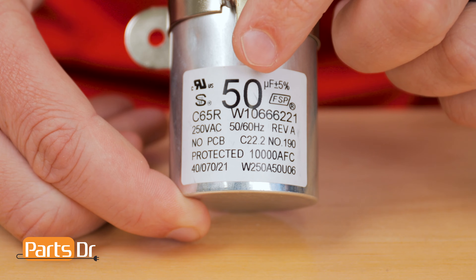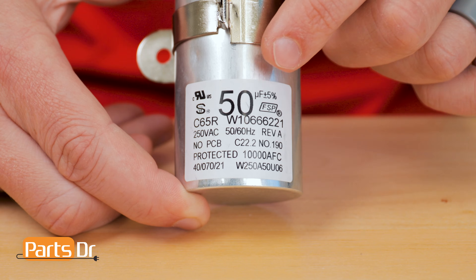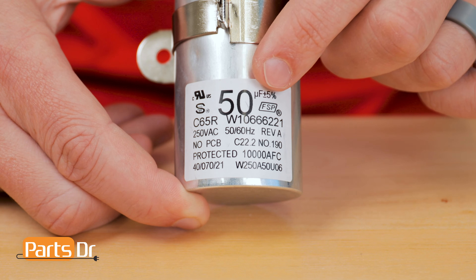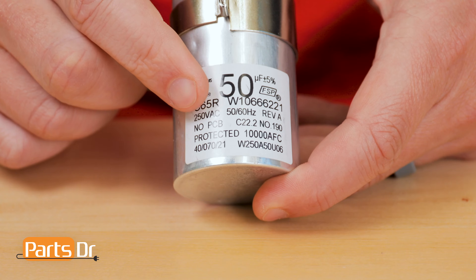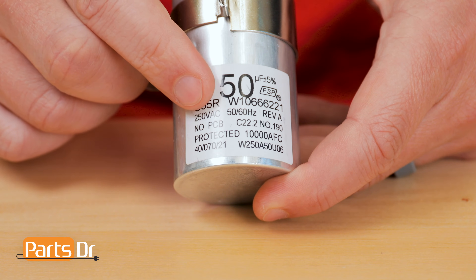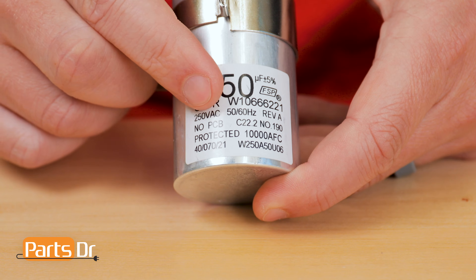On the capacitor, the microfarad rating is designated by UF or MFD — millionths of a farad. The microfarad rating is a unit of capacitance; the higher the rating, the more energy it can store. The plus or minus percentage next to the microfarad rating is the tolerance that the capacitor should measure within. VAC is the voltage rating — V is the voltage, and AC is the current type. AC is alternating current.